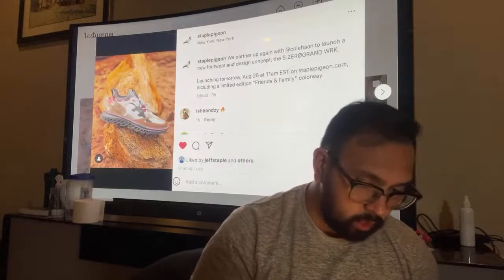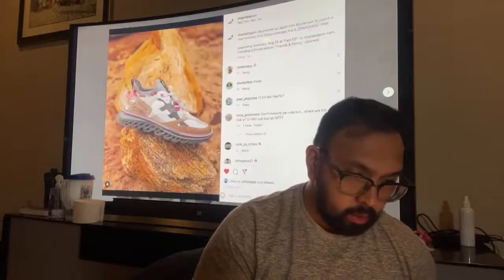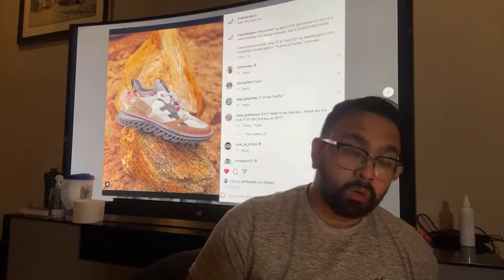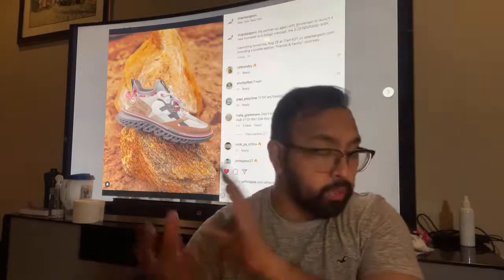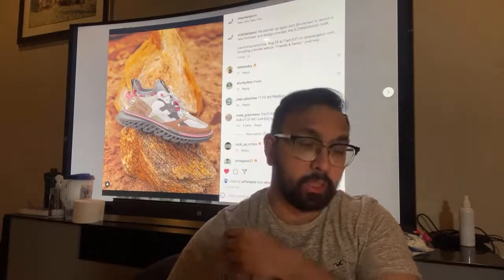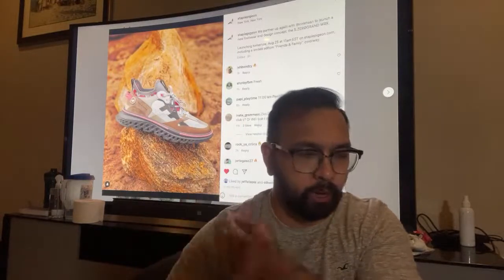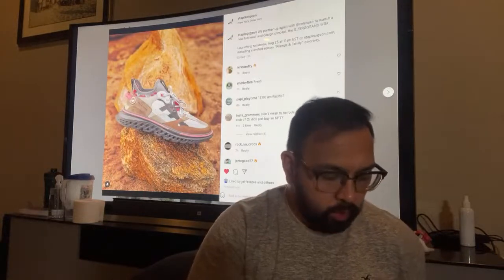So this is the model I'm going to be trying to cop today. It's the 5.0 Grand WRK. Cole Haan is a shoe company that focuses on leather goods and leather sneakers. I would put them in the category of smart casual and dressy — that type of vibe. If you're in the sneaker game I'm sure you know them.